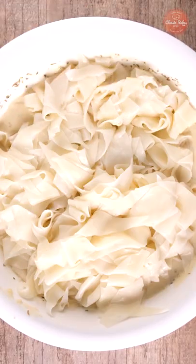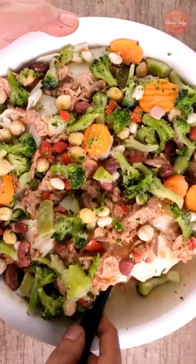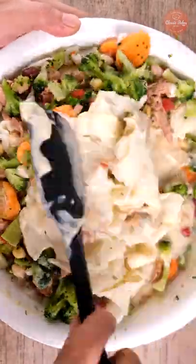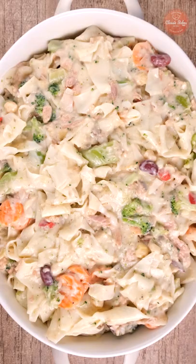Add the cooked white noodles, tuna, and vegetables and mix again until well incorporated. Season with salt and pepper and top the mixture with grated cheese.